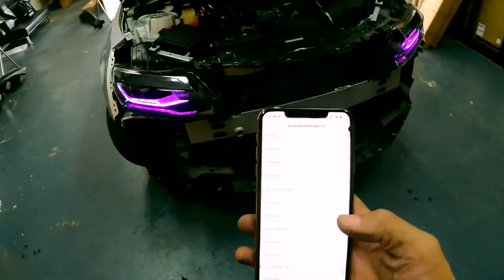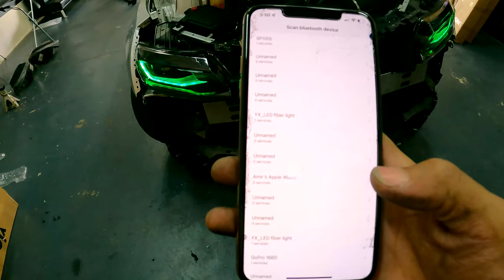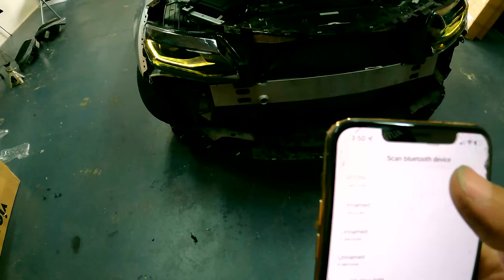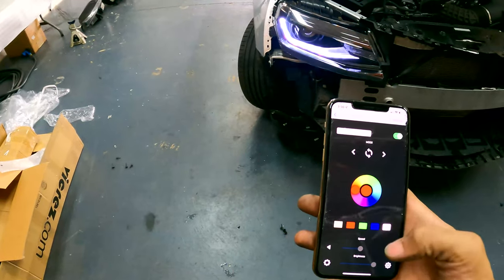When you open the app, it's going to give you a device list first. These lights are going to be called SP105E. You can connect to that and you'll be connected.